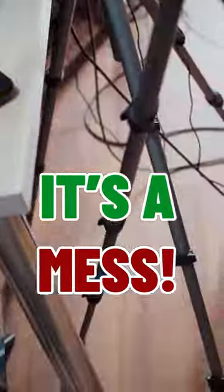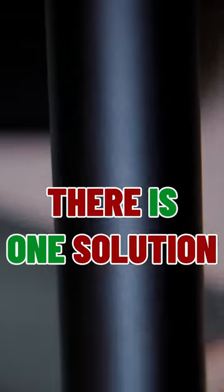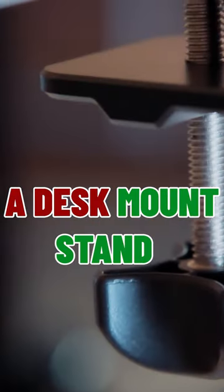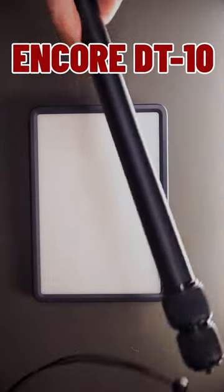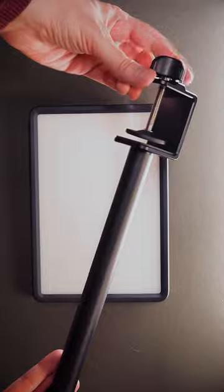This is my studio — it's a mess, tripping over tripods and monopods. But there is one solution: a desk mount stand. This is the Small Rig Desk Mount Stand Encore DT10, sent to me by Small Rig.